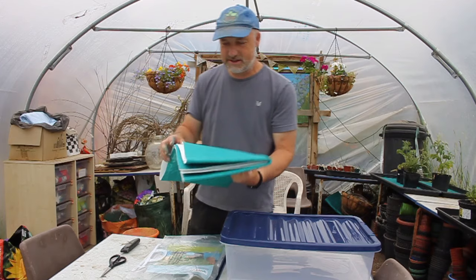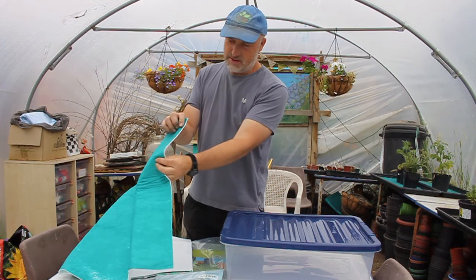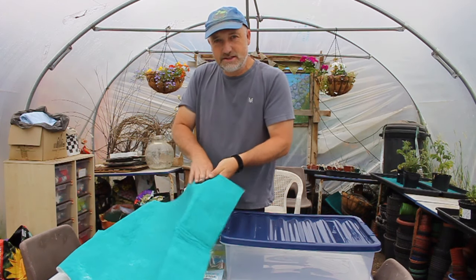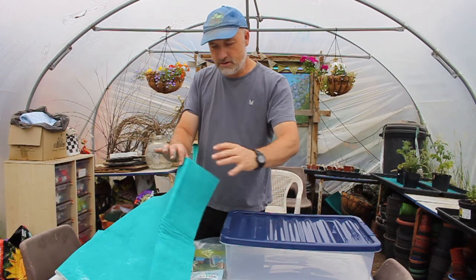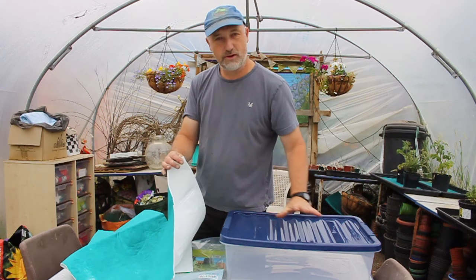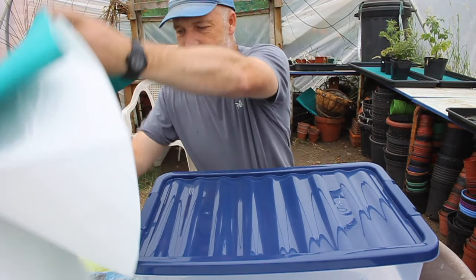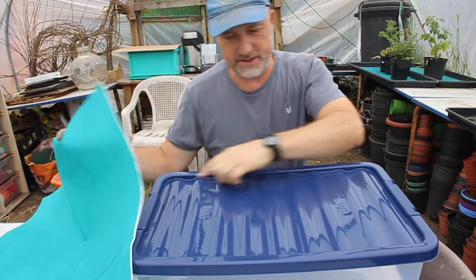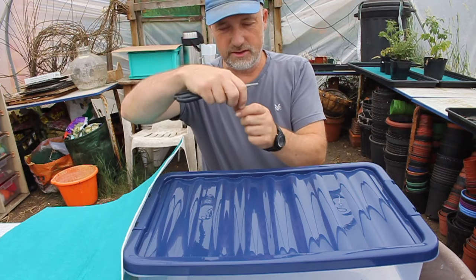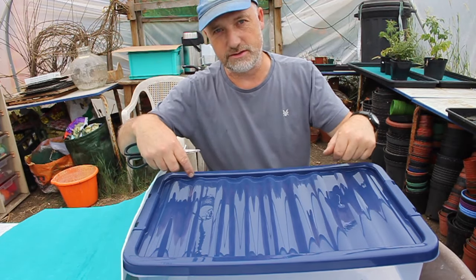The capillary matting is amazing stuff. It's got a white side and a green side and it's quite spongy. How it works is any moisture that gets into the matting is drawn along through it and will even go uphill, which is why our self-watering box works. What we're going to do first is cut the capillary matting so that we've got a piece that fits on top inside the recess of the lid, and then some wicks — little strips of matting — that will go through the lid and down into the water reservoir below.